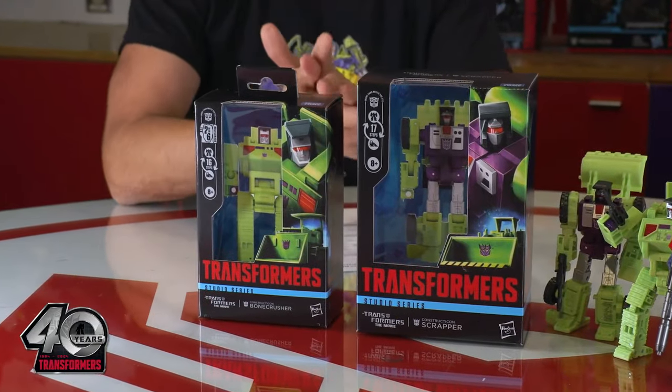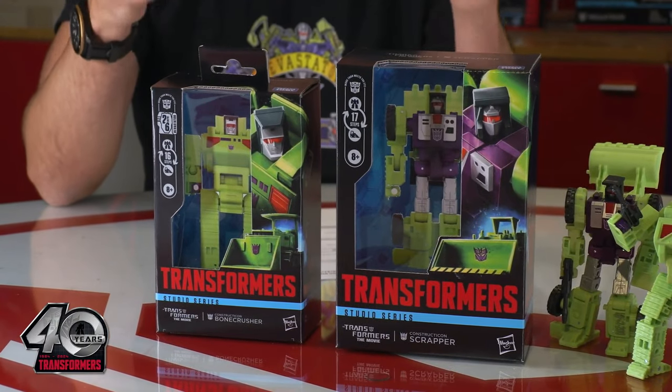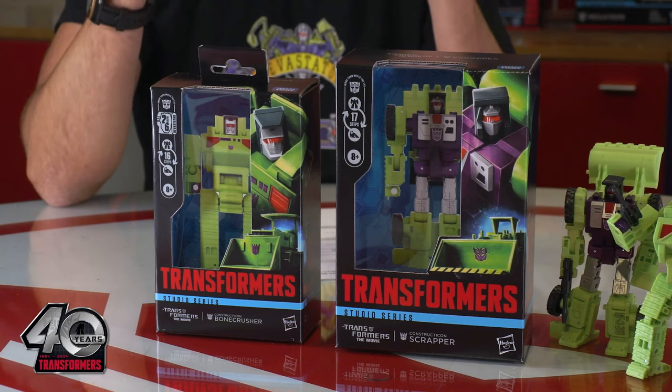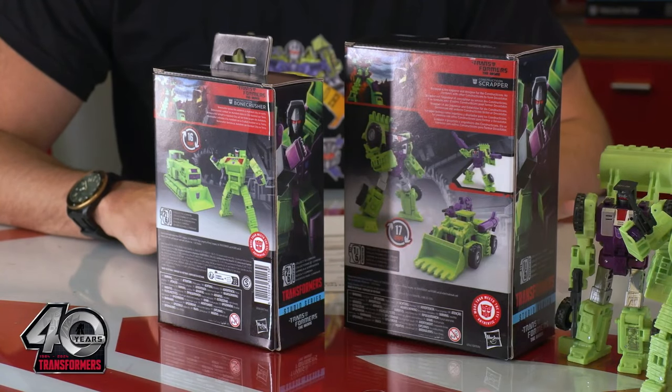A big change is also coming with packaging. The figures are going back to boxes with windows in them. Shown here, they look much like the G.I. Joe Classified boxes that we're used to now, with a single figure in a box. It's a big win for collectors — no more missing heads or missing parts.